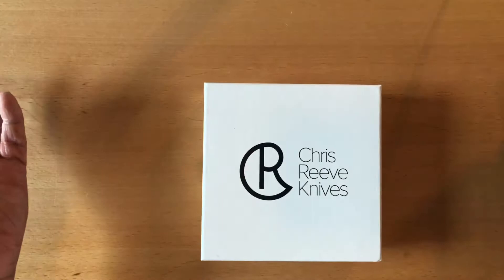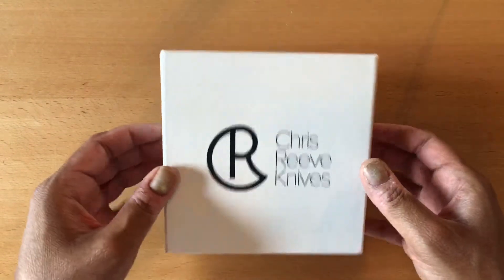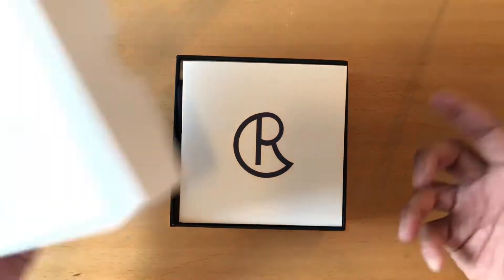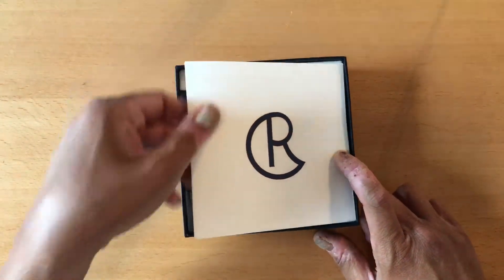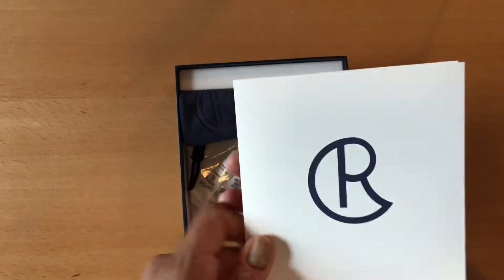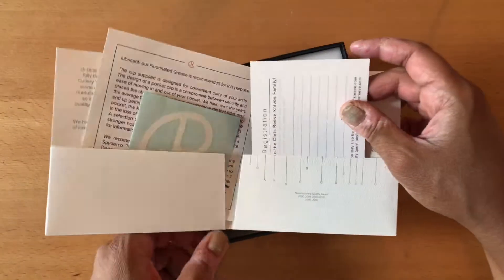As you guys know, the Chris Reeve unboxing is always a lot of fun to watch. His packaging is always elegant as usual. When you open up the box, you get this folder. Inside the folder there's a bunch of stuff.